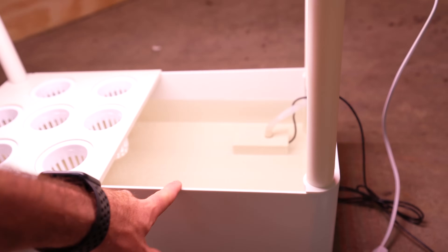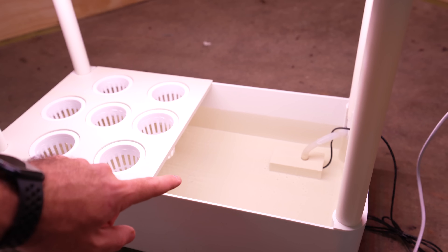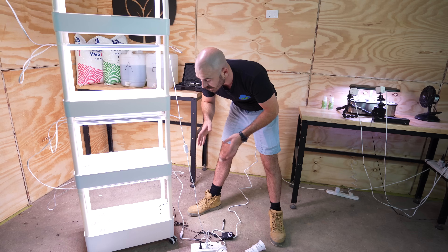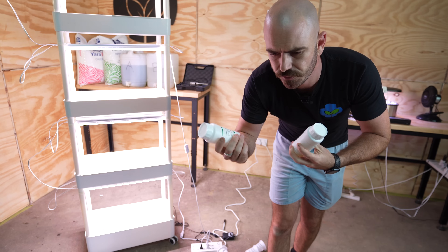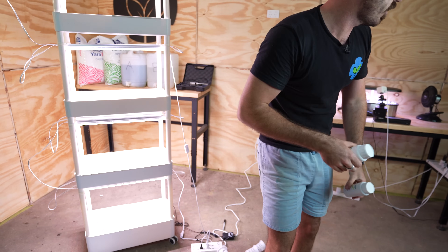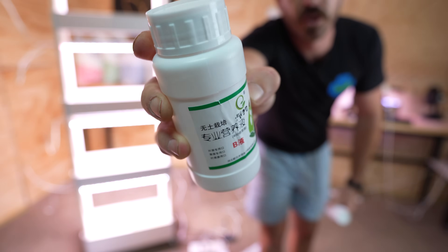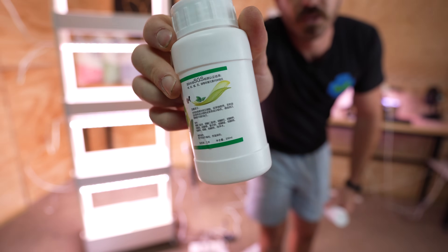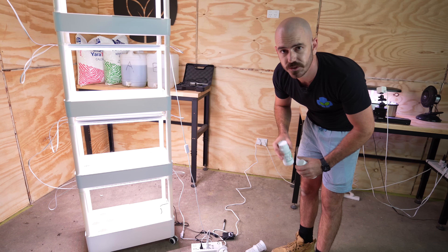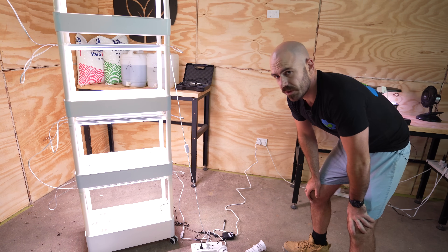We're going to need to refill because this will have dropped a reasonable amount by the time all of the levels are full. It's now time to add in the nutrient to the reservoir. There were no physical instructions in the kit that I could find, and all of the instructions on my nutrient are in another language.